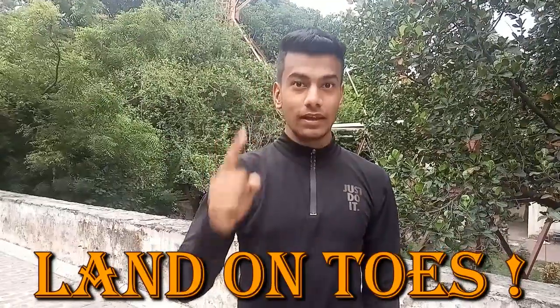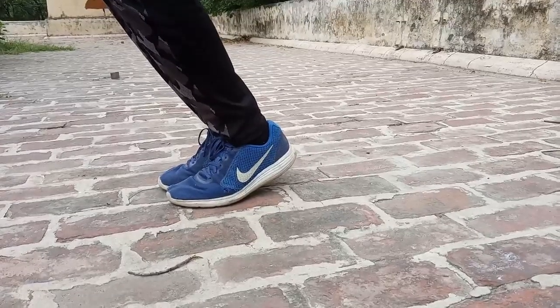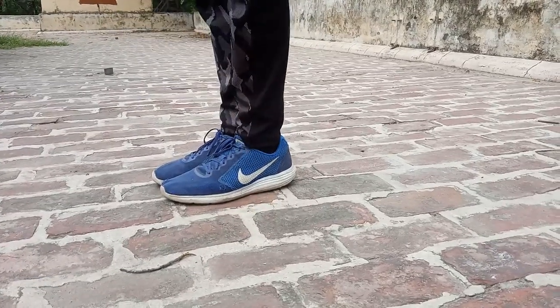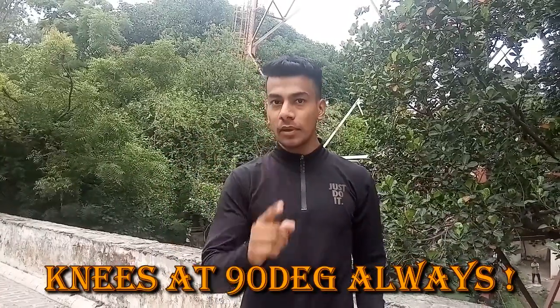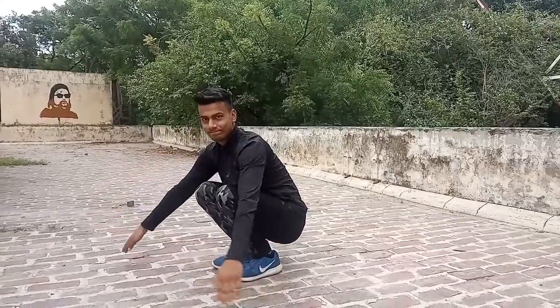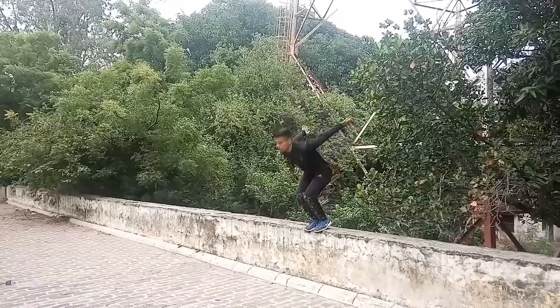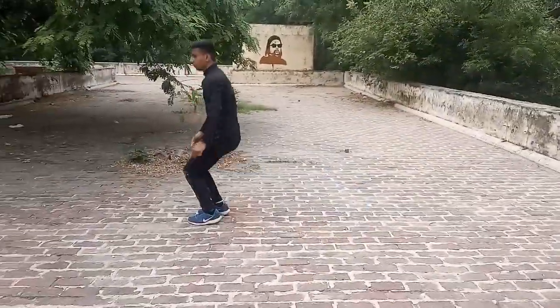Step number 6: keep your arms close. Step number 7: keep on your knees. You can also take your hands. This is how you do a drop jump.